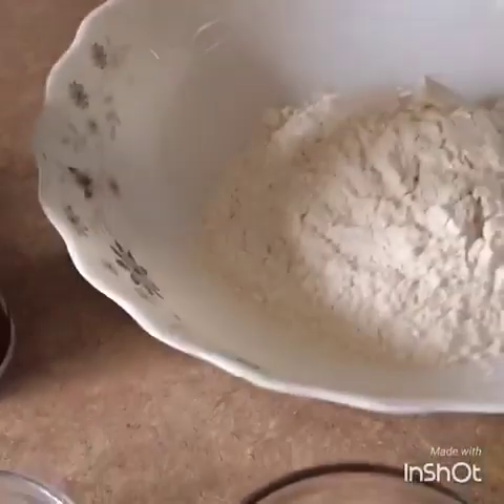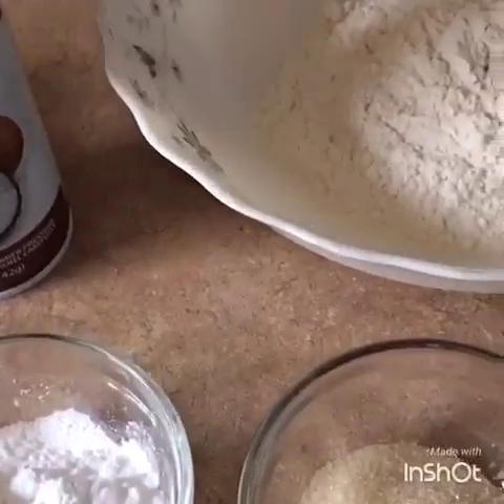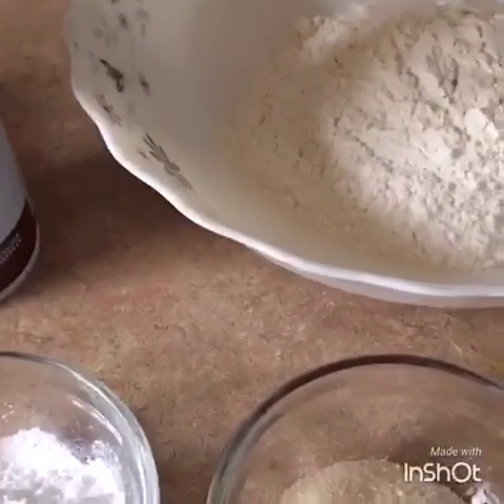Hey everyone, so today I want to show you how to make eggless pancakes. I decided to make pancakes for my kids.